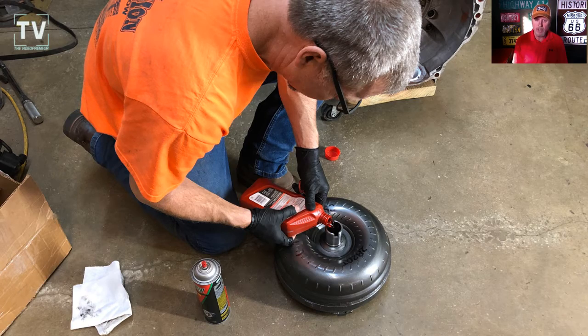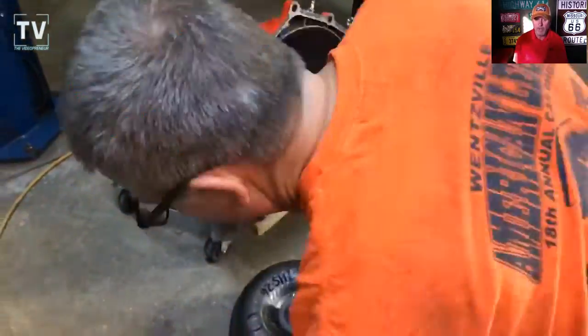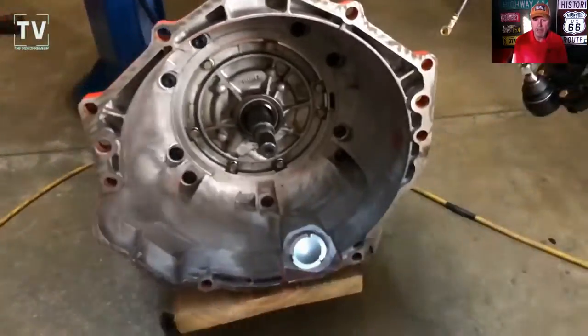We're hooking the cherry picker up, then we're going to hook the transmission up, and then we're going to mount the engine and transmission in this video.